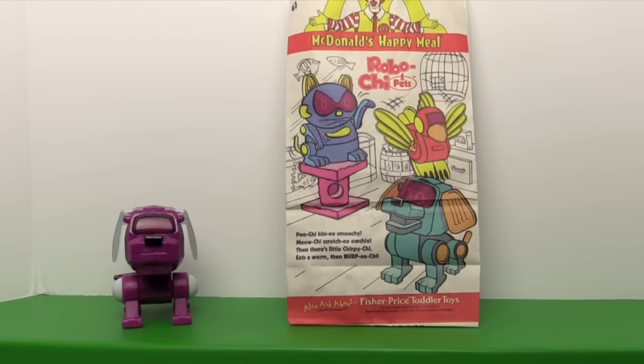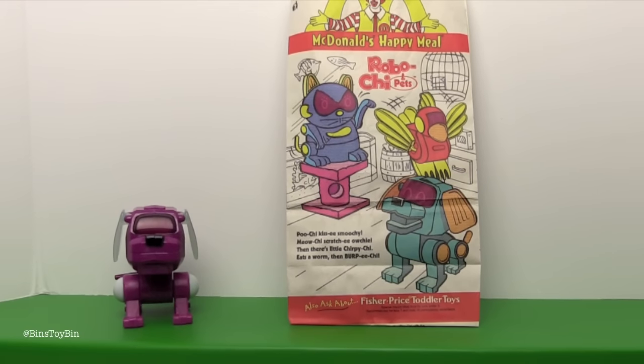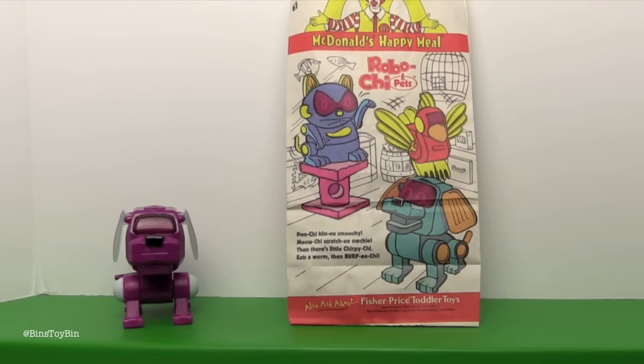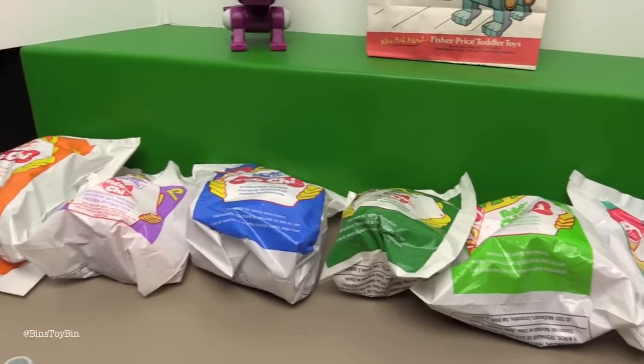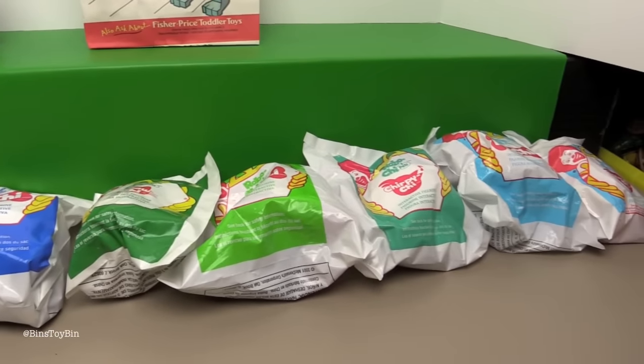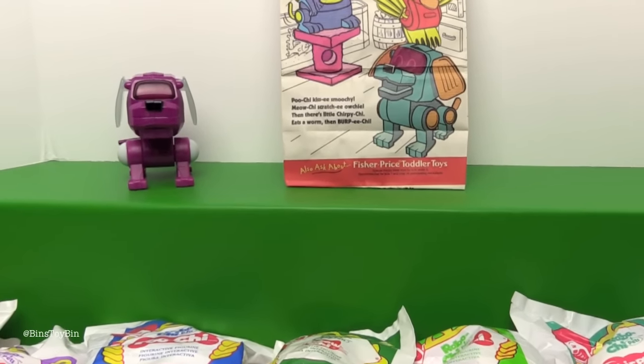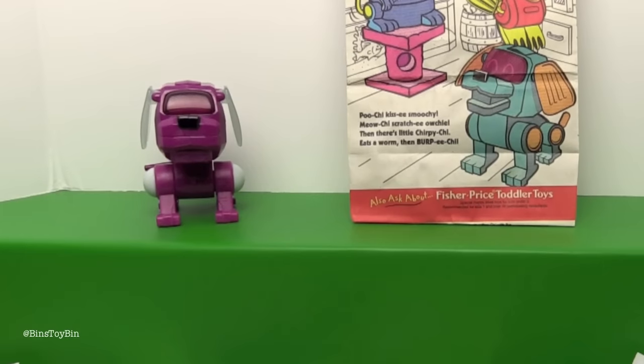Hi everyone, it's Jon and Bin, and today we're taking a look at a set of Happy Meal toys that came out way back in 2001 - these are the Robo-Chi Pets. These came out of that big tote of Happy Meal toys we got at a yard sale. During that unboxing video, one set of toys kept coming out over and over again, and a lot of you guys were like 'I remember those, I had some of those, I wish you would open those.' So we're going to open them. We have toys 1 through 8, and in that original video we did open one - we had no idea what they were.